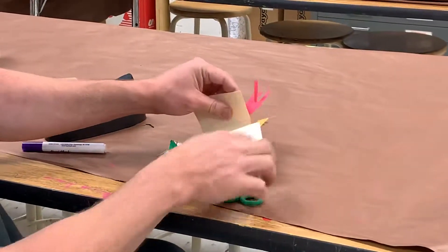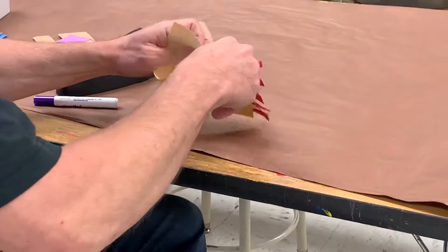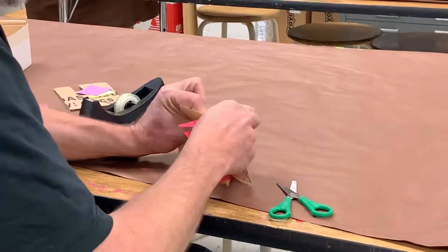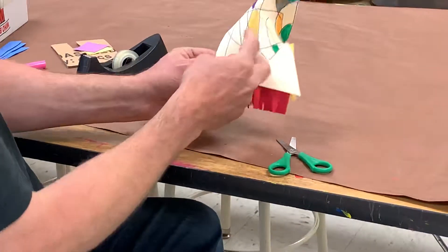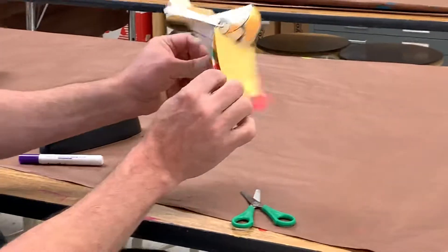Now it's a little weak here. So I'm going to actually do something here that I didn't show you before. I'm going to take this and take this, and I can put this into here, if I do it right. That little thing there makes it stronger — it's pretty strong.